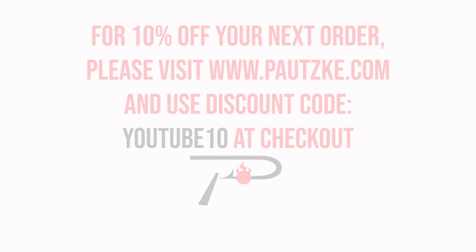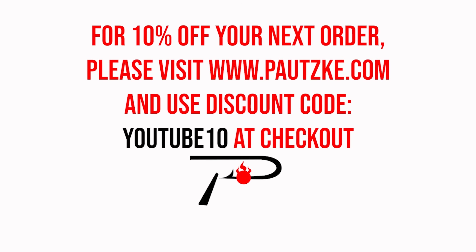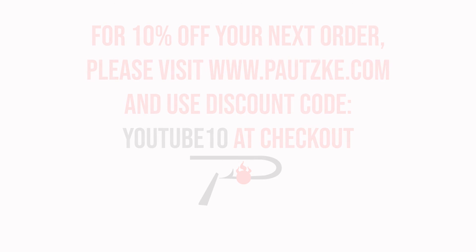Potsky products are available at sporting goods stores near you. If you can't find the specific color or size that you want, make sure to go to Potsky.com. As a thank you for watching Potsky Outdoors, we're going to show you a coupon code for 10% off your next order.